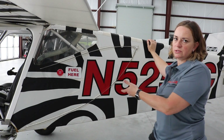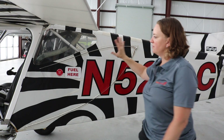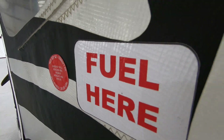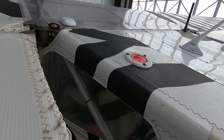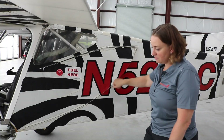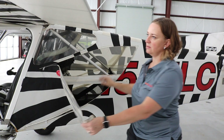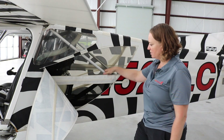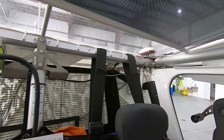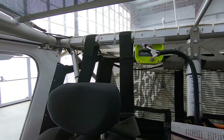With the Rotax engine you can run mogas or avgas. The fueling system uses a top fuel filler, which was recently changed. You can access the baggage compartment by simply unzipping the fabric — another key feature. There are also zippers under the wings. The baggage compartment has a capacity of 91 pounds total, so you can take a lot of camping gear on an adventure.